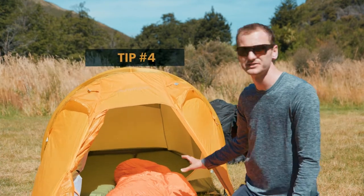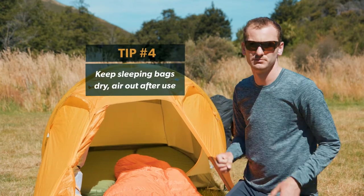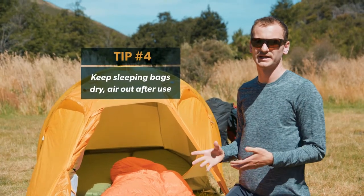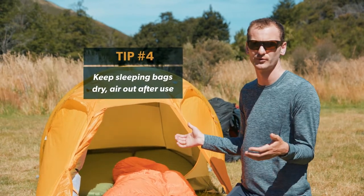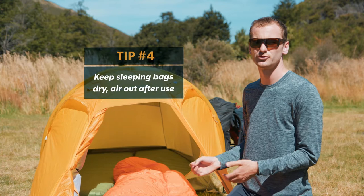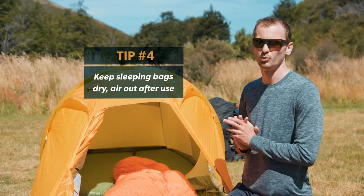Lastly, regardless of what type of sleeping bag you're using, keeping it dry is going to allow that insulation to do the best job it can. In the morning, if you have a chance, allow it to dry outside before you pack up. When you get home from your trip, allow it to dry out before you store it — all those things are going to make it work way better.